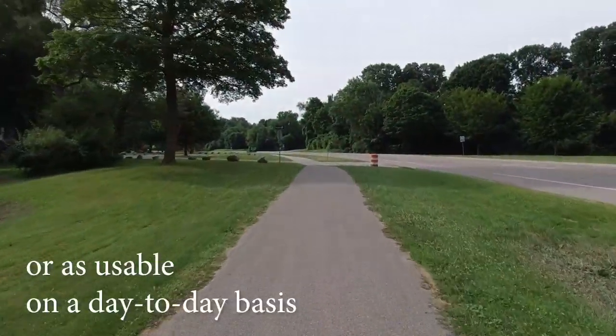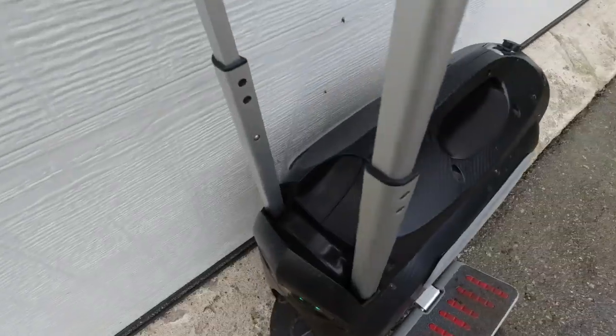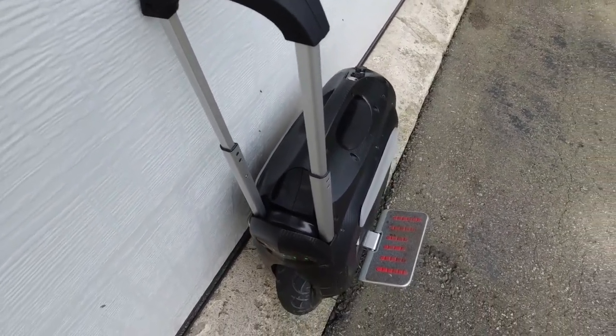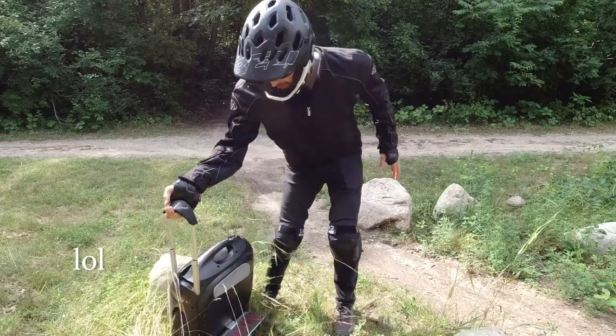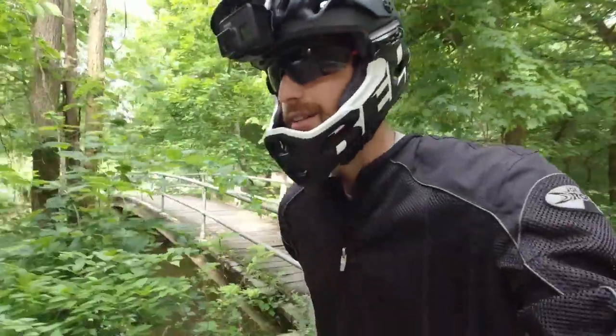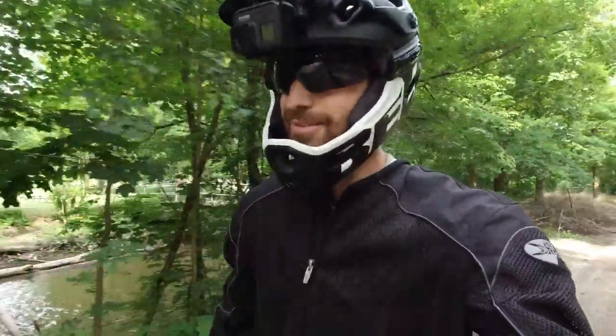Maybe not as practical, but it's usable on a day-to-day basis. Because of the handle, it's just really hard to tote around in and out of places. But if you just want to go for a ride, have fun, and really get some performance out of this thing and haul ass, this is the wheel to go.